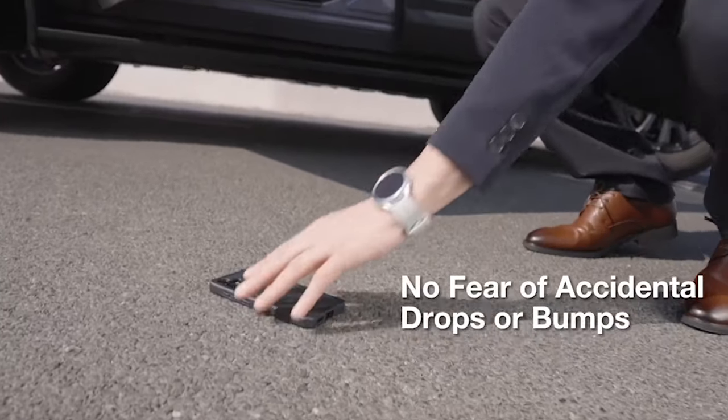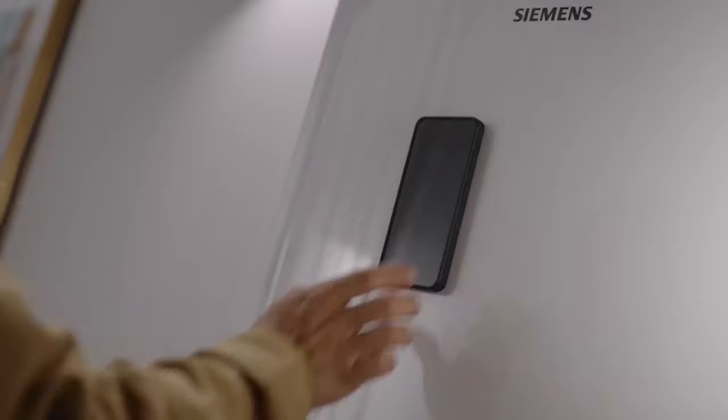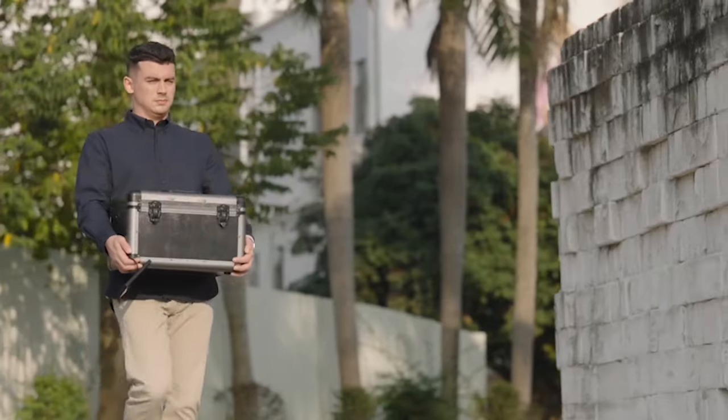The case isn't just about protection — it's also designed for convenience. With its built-in kickstand, this case is compatible with MagSafe technology, allowing you to enjoy hands-free viewing and easy access to all the features of your Samsung Galaxy S24 Plus.